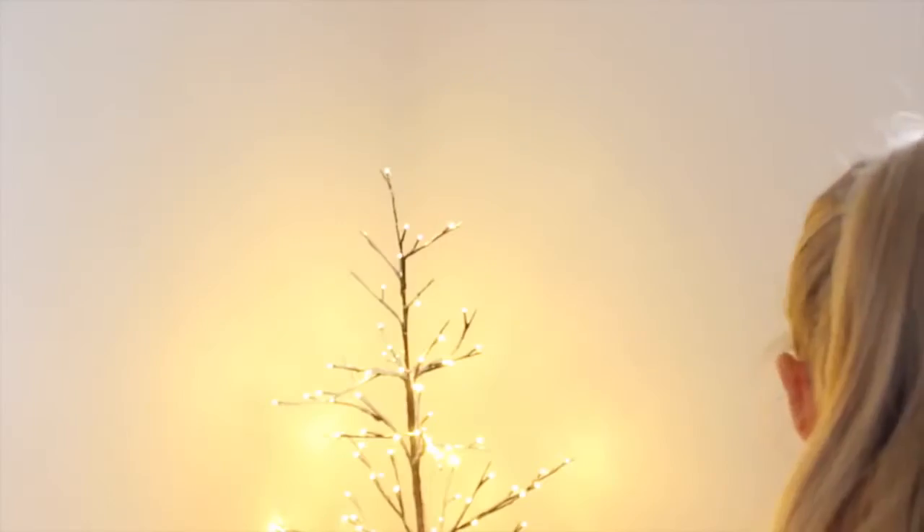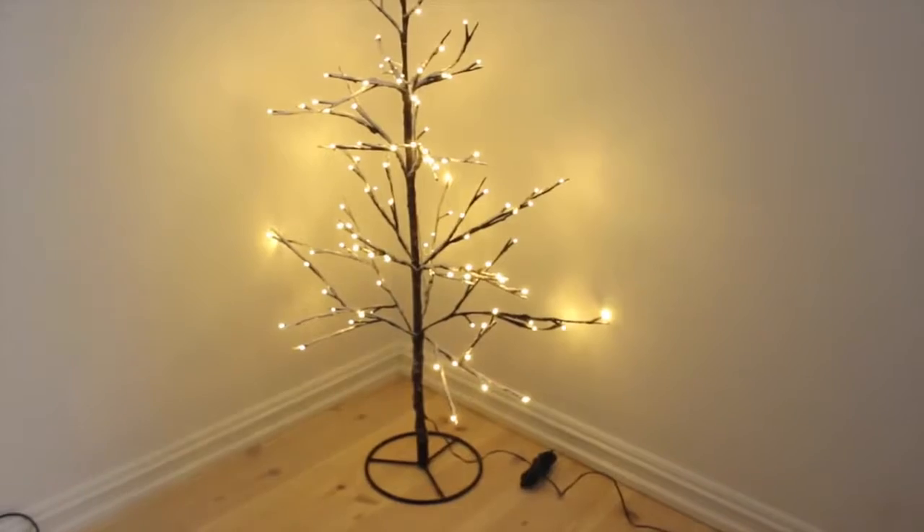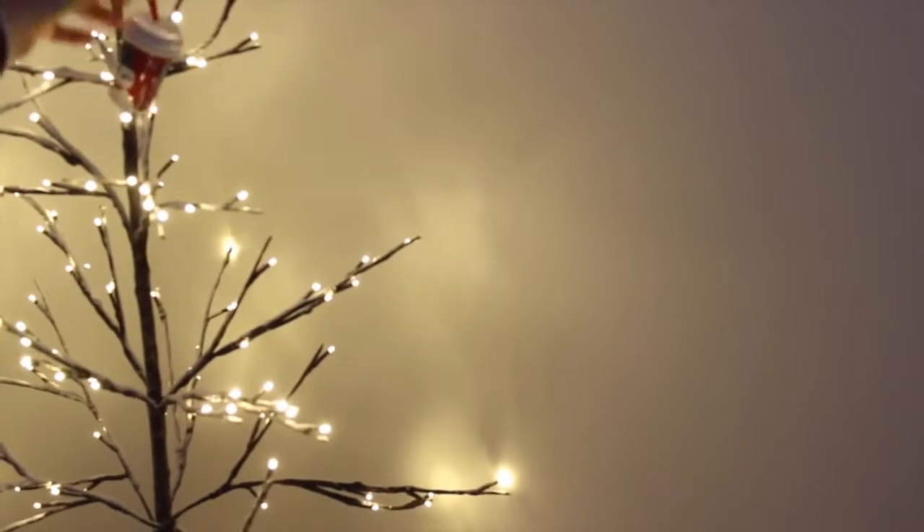Christmas is my favorite holiday, so I like to go all out. I even went out and bought a Christmas tree that I thought was so perfect, and I decided to decorate it with a lot of colorful Christmas ornaments.